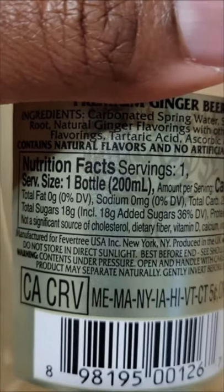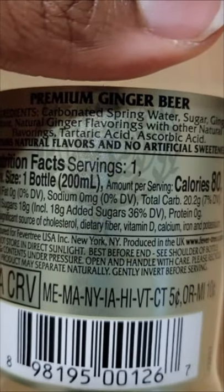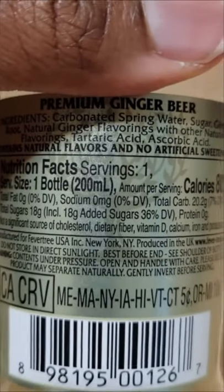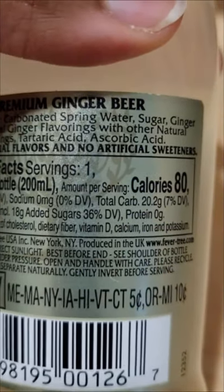Do not store in direct sunlight. Don't worry about that — best before end, it'll be gone before then. See shoulder of bottle. Product may separate naturally. Gently invert before serving. Wait a minute, I think I missed something.